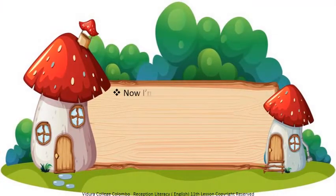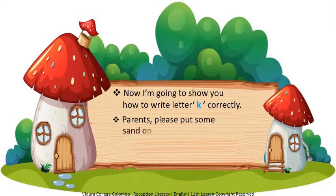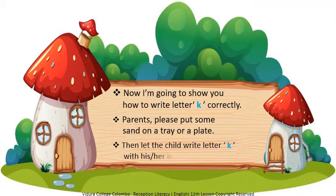Now I am going to show you how to write letter K correctly. Parents, please put some sand on a tray or plate, then let the child write letter K with his index finger.